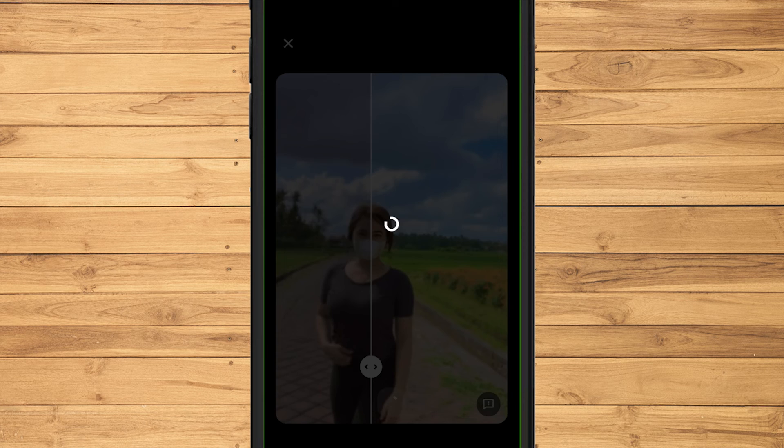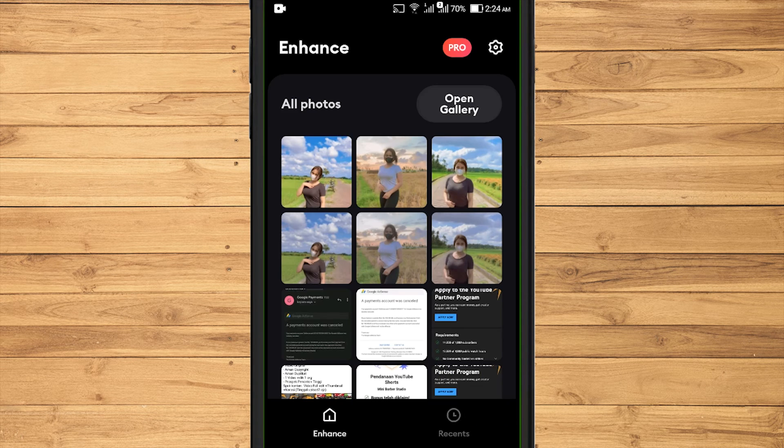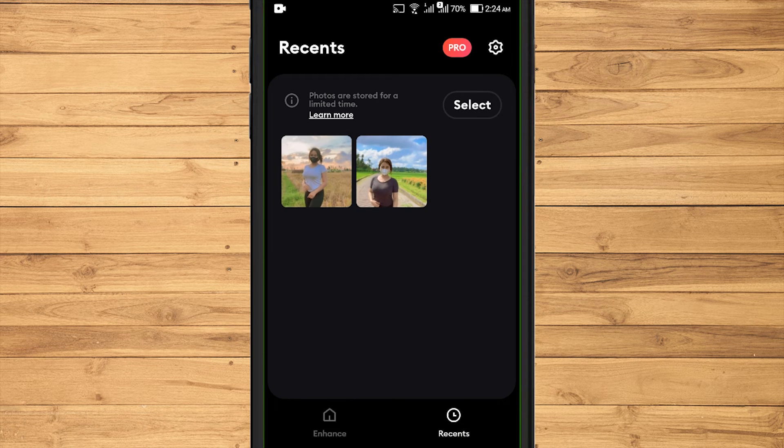After the ad can be closed, the photo will be saved to the storage media. In the recent section on the initial view of the Remini application, there will be photos that have been enhanced.